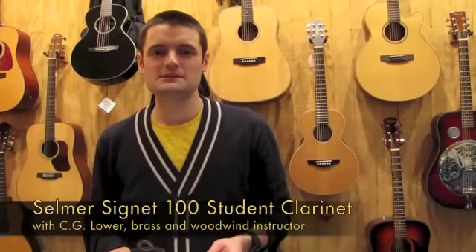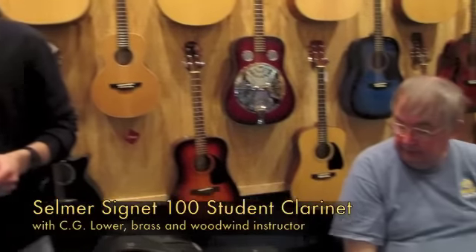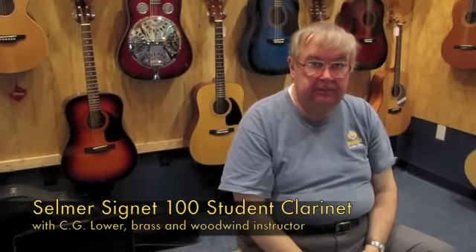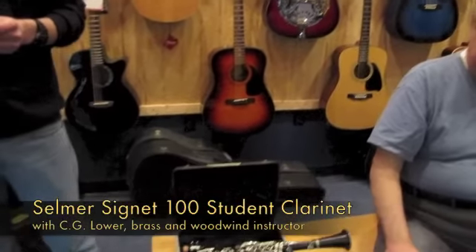Hi, I'm Jesse and today I'm here with C.G. Lauer. He's our brass and woodwind instructor here at Gordon LaSalle Music, as well as music professor at Framingham State University.